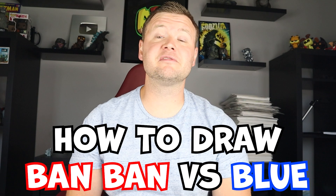Hey everyone, how's it going? In today's video I'm going to be showing you how to draw Ban Ban versus Blue from Rainbow Friends in the Surprise Fold. I hope you follow along and enjoy this video today.